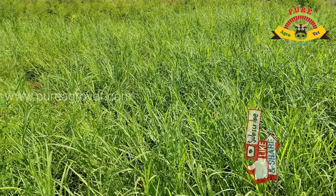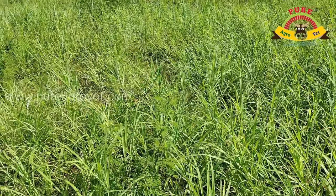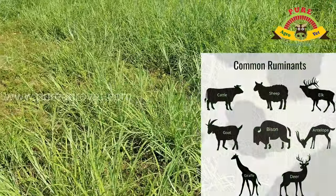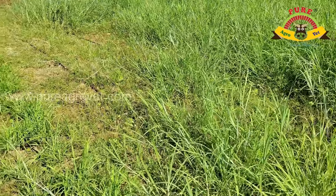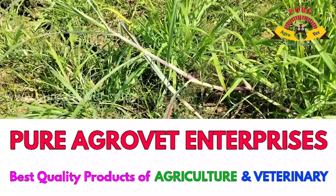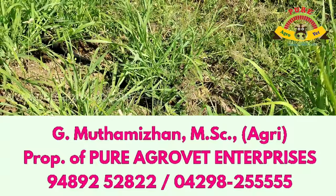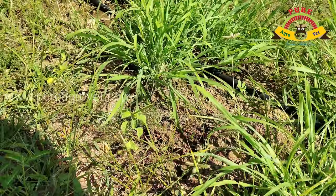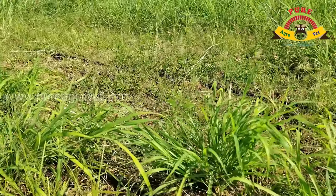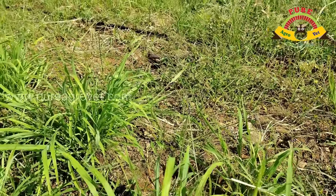It is an excellent and widely used fodder grass, much appreciated by all classes of ruminants. Crude fiber levels are usually low, ranging from 2.6 to 10.4%, mostly 4 to 6%, largely reflecting the low nitrogen status of the soil. Crude fiber digestibility ranges from 28 to 47%.